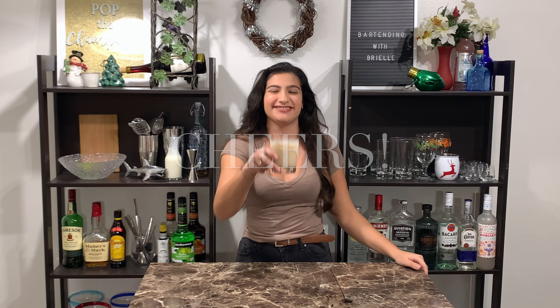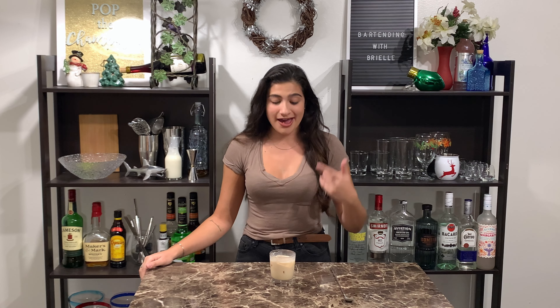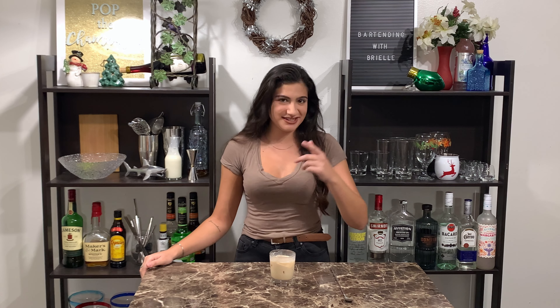Cheers! I'm pretty sure the dude would approve. Thanks for watching. I'm gonna go drink this white Russian. Please like and subscribe and I'll see you all next time.